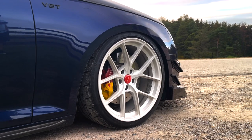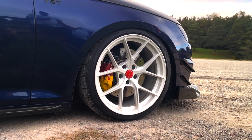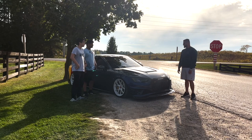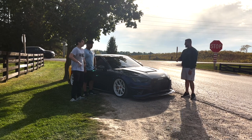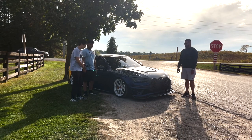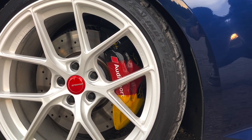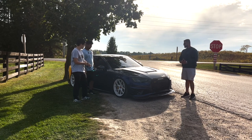The white rims look great, but they're a lot of work to maintain. He spends about 20 to 25 minutes on each wheel, cleaning the inside barrel and getting the brake dust off. He has track brakes, so the brake dust is intense. The wheels are ceramic coated, which makes cleaning a bit easier, but there's really no getting away from it with white wheels.